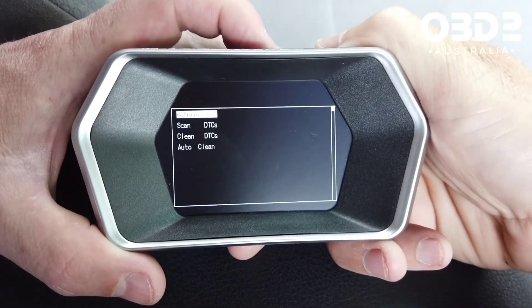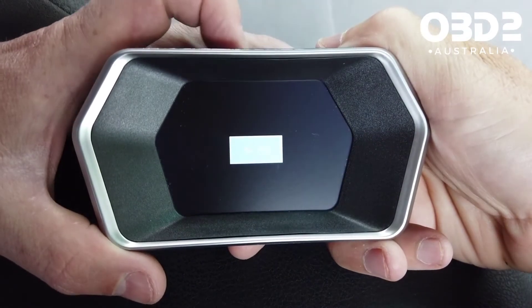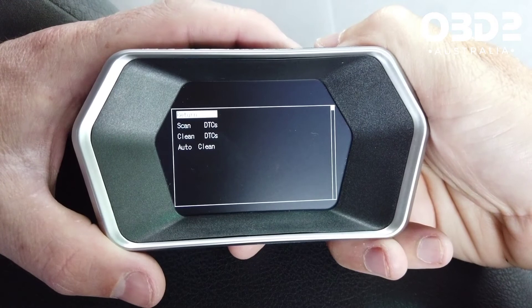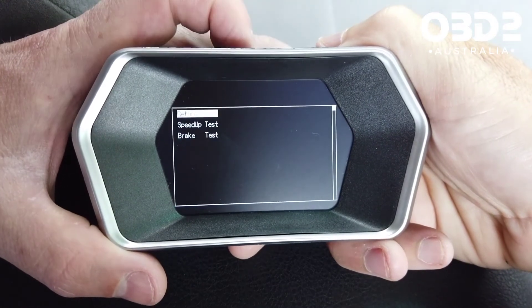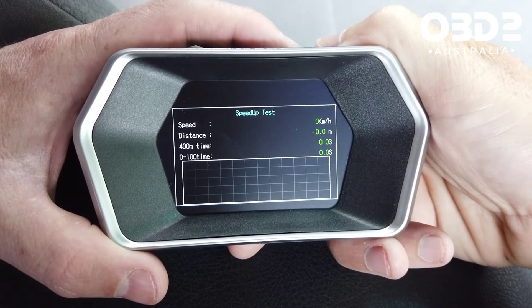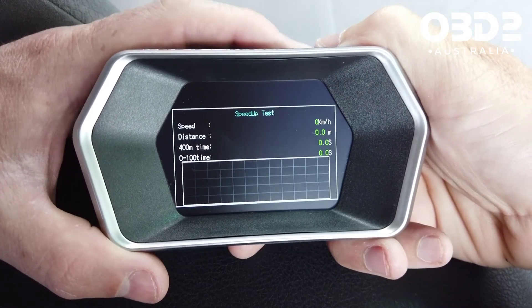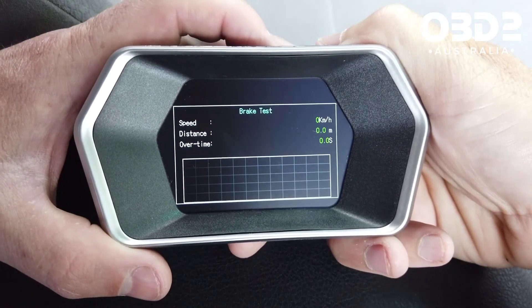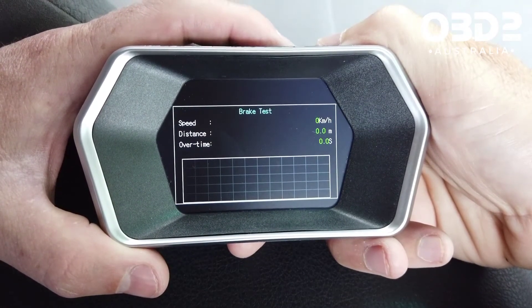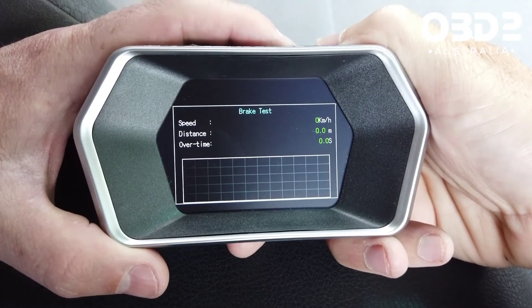Starting with OBD, you can scan for engine fault codes and clear the fault codes. You can do a speed test — that's going to give you your 400 meter time and 0 to 100. There's also a brake test: it's going to see the speed you got to and then how long it has taken you to brake back down to zero.